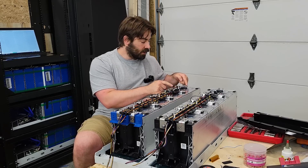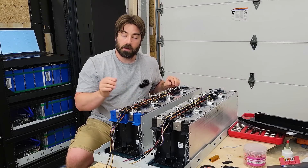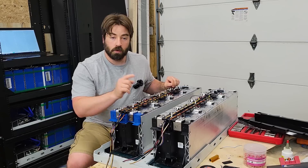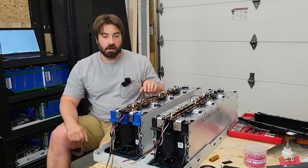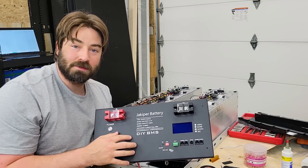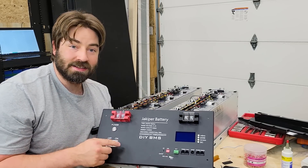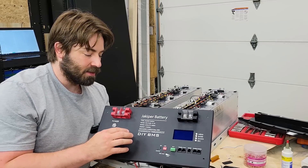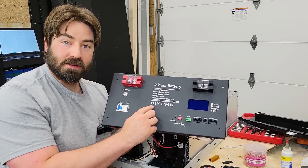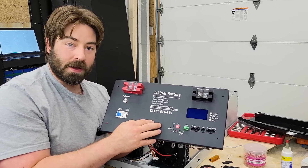Now with all the voltage sense wires in place, I'm going to check that they're all in the correct order, and then we can worry about getting our BMS in. This is a brand new BMS to the market that I think is going to make a lot of DIY projects a lot simpler. It's from Orient Power under their Jacoper line, and this BMS is labeled DIY BMS — that was actually my suggestion to Orient Power.